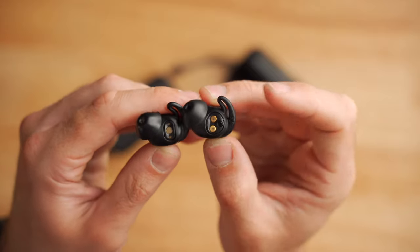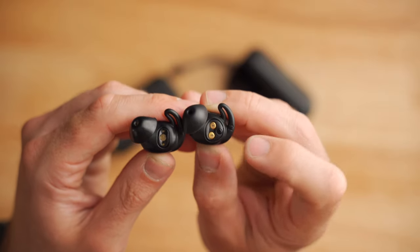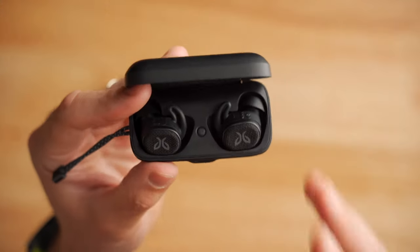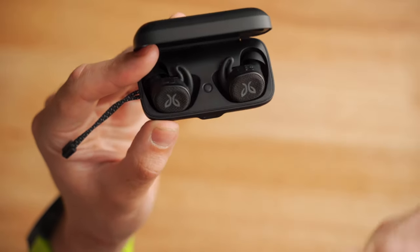Flipping the buds over, they're pretty much identical. You can see the charge contacts on both the Vista 1 on the left and the Vista 2 on the right, but there is a little IR sensor above the charge contacts on the Vista 2s. That IR sensor can actually detect whether or not the earbud is in your ear and automatically pause the music when you take them out — which is a great feature. The Vista 1s will continue to play music whether or not they're in your ear. The Jaybird Vista 2s, just like the Vista 1s, also have a little pairing button in the middle. Hold it down for a couple of seconds and it will enter pairing mode.